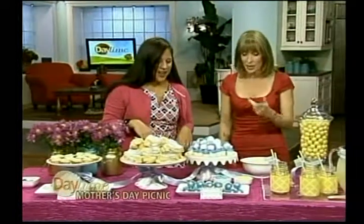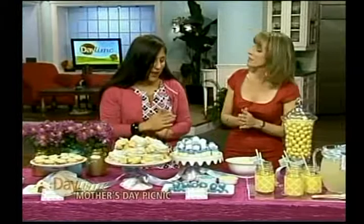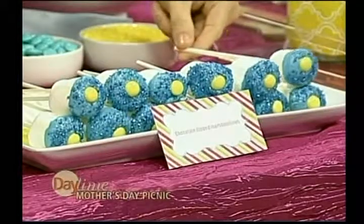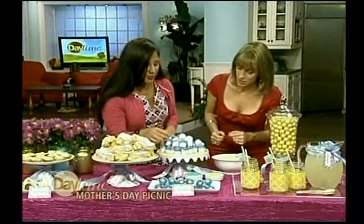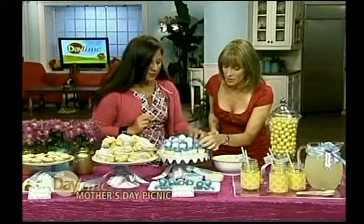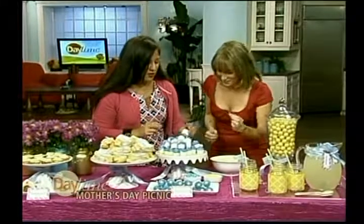And speaking of things on a stick, we have these marshmallow pops on a stick. Or they don't have to be on a stick — they almost look like little mini cupcakes. Just a little mini bite, super easy to make, for mama who has a sweet tooth.